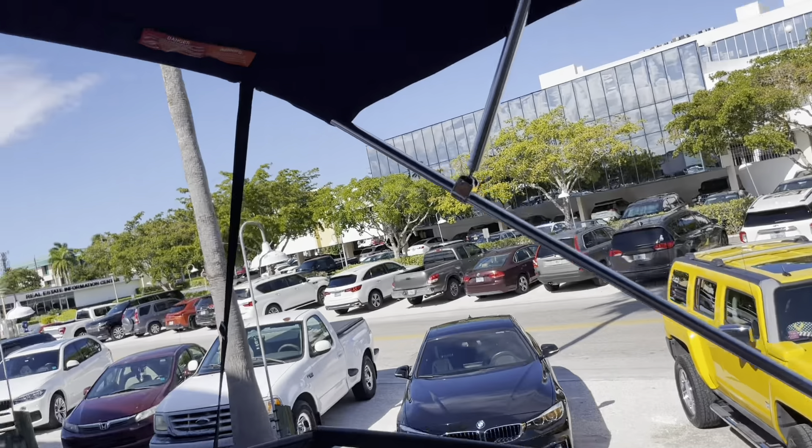There's a large bimini top that really covers most of the seating. They didn't always come this big, but this is an extended top and it gives you really great sun coverage.